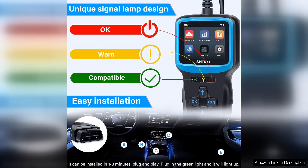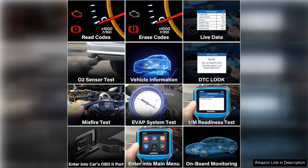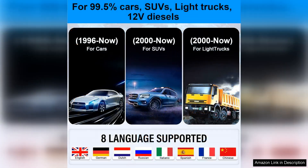In addition to live data, this scanner also has the ability to reset and clear engine codes. This is a great feature for those who want to save money on costly trips to the mechanic. Being able to reset engine codes yourself can help you quickly address minor issues with your vehicle before they turn into major problems.